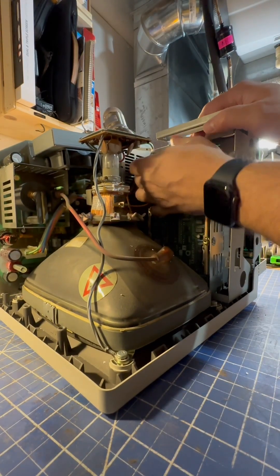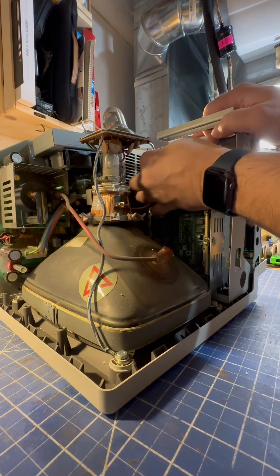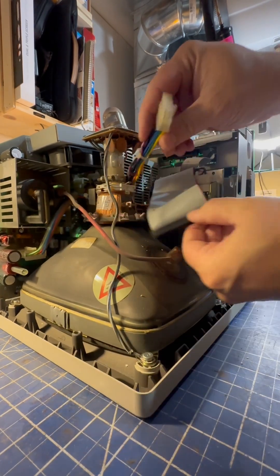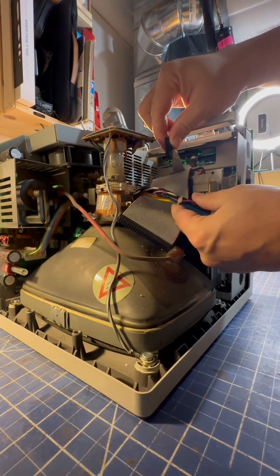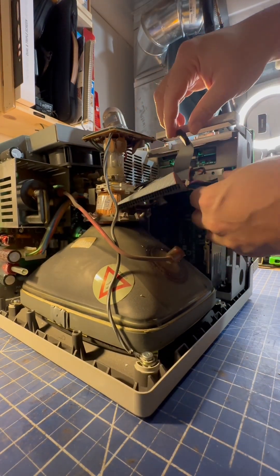Disconnect your hard drive, floppy drive, and power cable. You may have two floppies, you may only have one floppy, or you may have no hard drive.